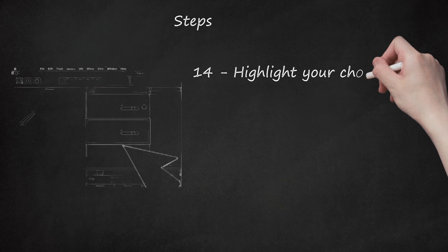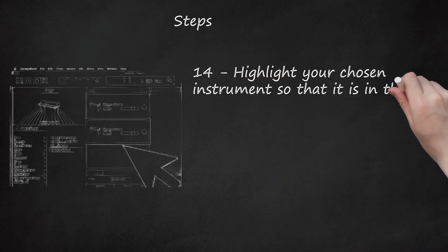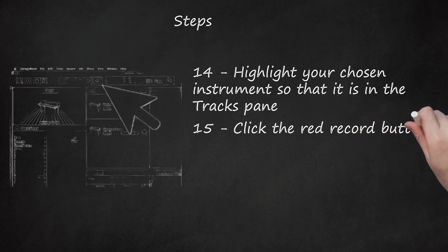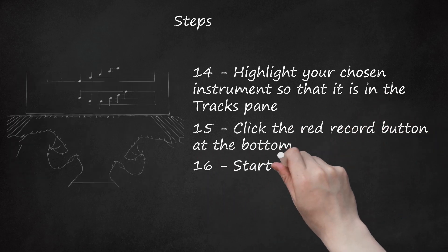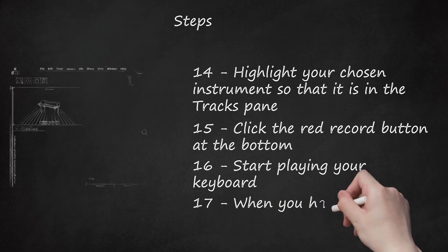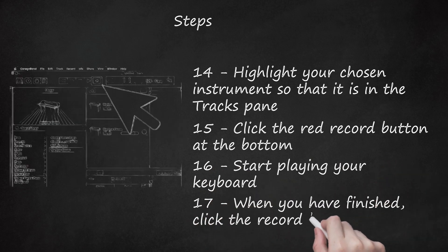Step 14: Highlight your chosen instrument so that it is in the Tracks pane. Step 15: Click the red Record button at the bottom. Step 16: Start playing your keyboard. Step 17: When you have finished, click the Record button again.